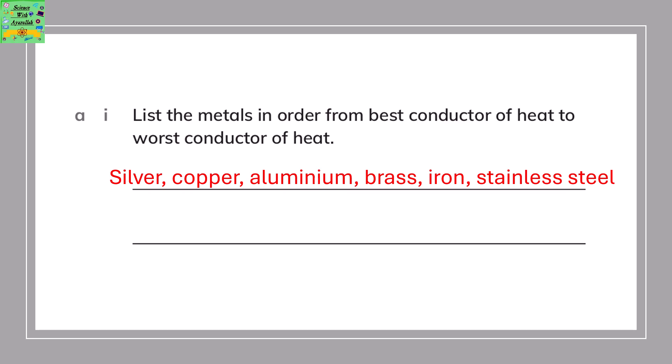List the metals in order from best conductor of heat to worst conductor of heat: silver, copper, aluminium, brass, iron, and stainless steel. This is based on the values of how much heat each metal conducts.